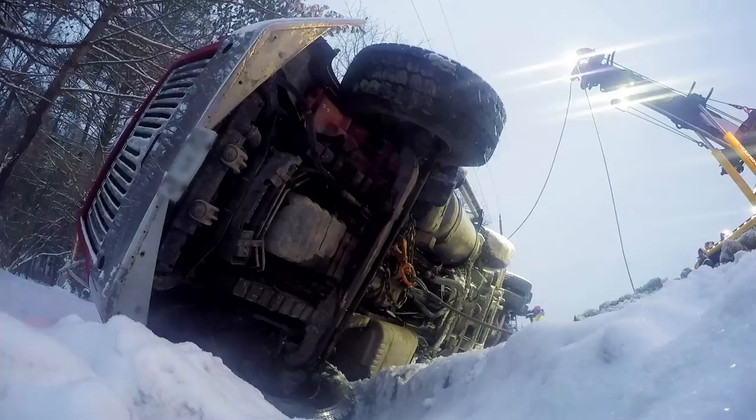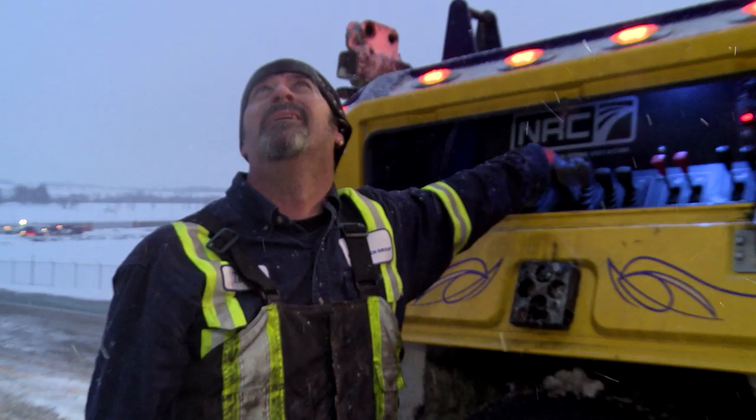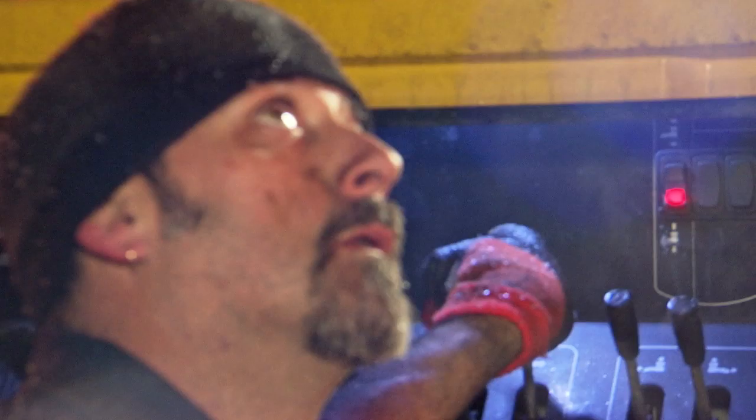I know Glenn's there and he's done a bunch of these, but at the end of the day, it's my responsibility and it's really nerve-wracking. Bottom line, I'm the one at the truck. I'm a little nervous — I don't want to make any mistakes.